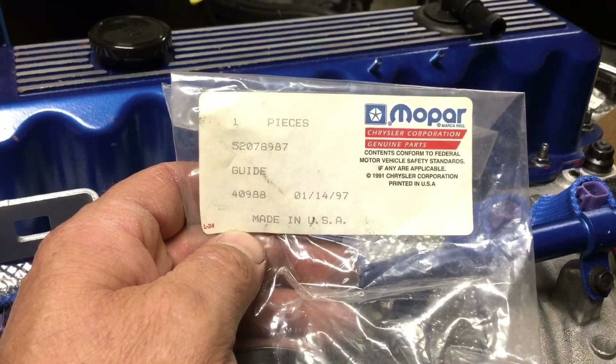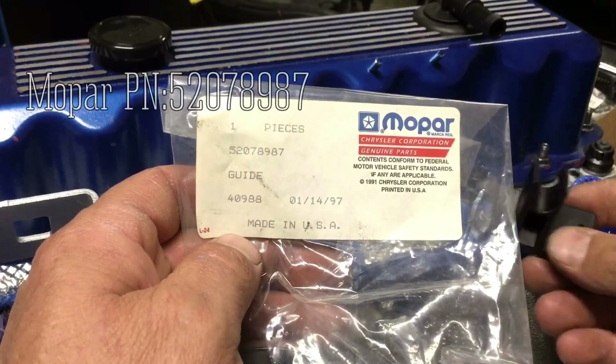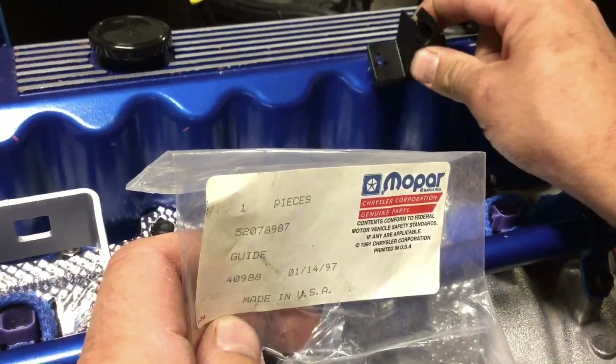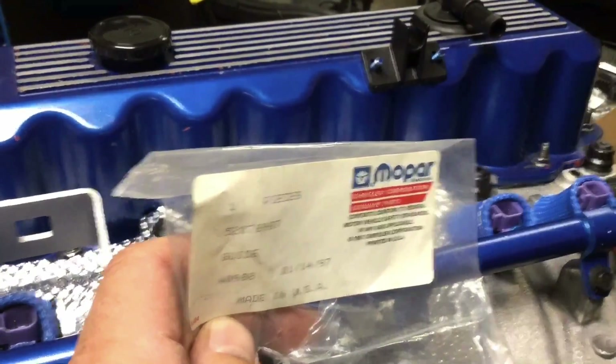Just putting the last few touches on this motor. This is the guide for the throttle cable at the back of the valve cover — just kind of slips on. And this is for the guide at the front of the valve cover.